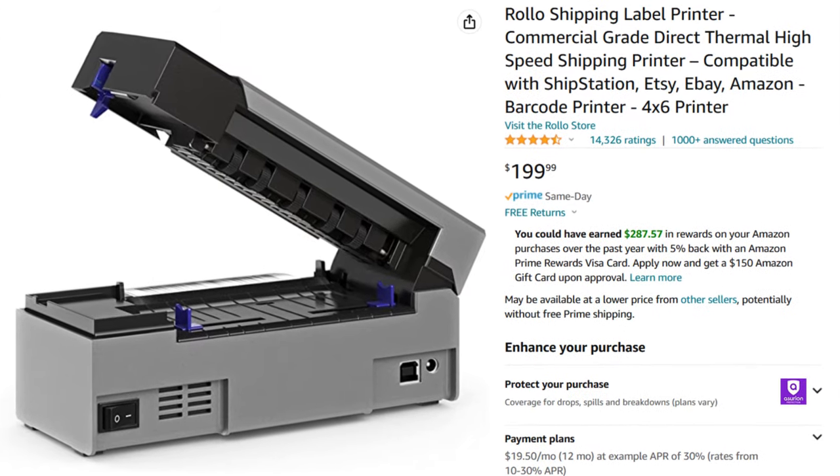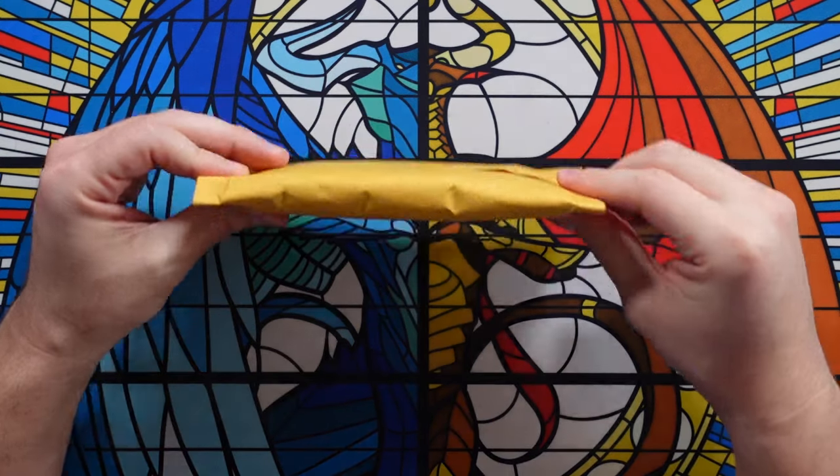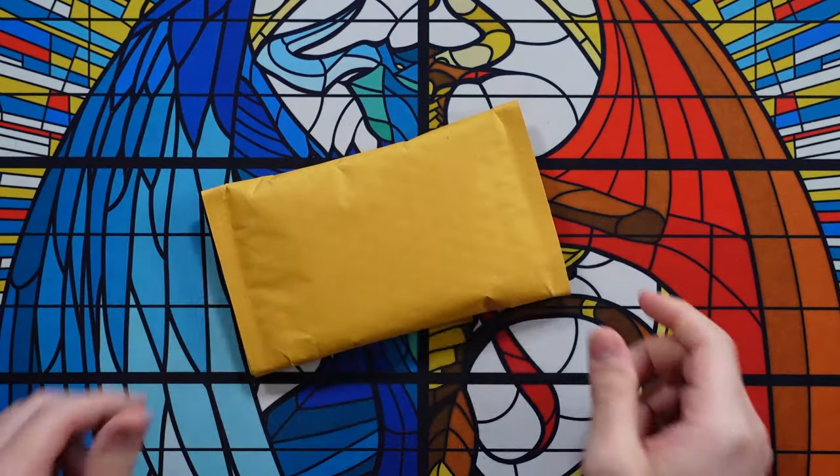If you're going to be printing a lot of labels, get one of these Rollo printers — that's what I use. It's 200 bucks; it's an investment, but if you're going to be printing a bunch of labels it is a game changer. If you're just going to print a label every once in a while, just use your regular printer. Pirateship.com is a life changer — you don't have to wait in line at the post office, you get better shipping rates, and you can give people an accurate shipping quote. That's how I ship 99% of my cards.